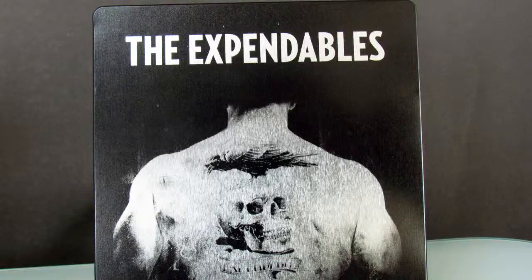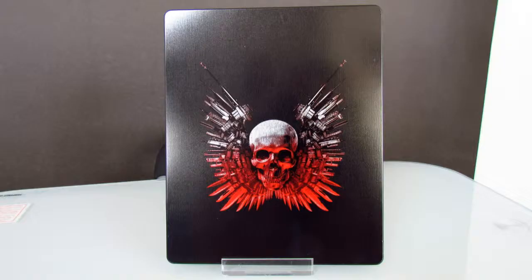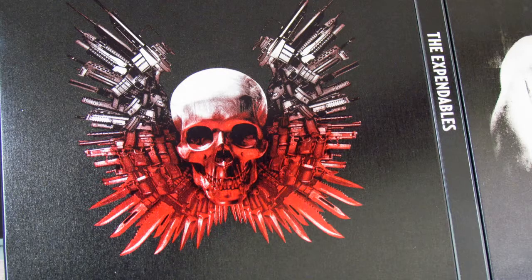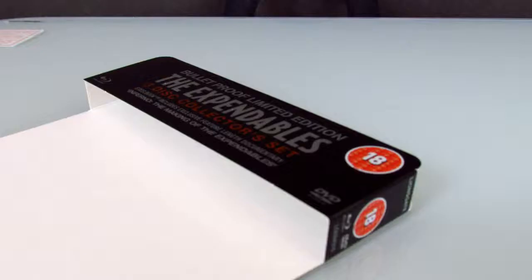This is an amazing looking steelbook, too bad for the artless inside. You can't go wrong for paying £5 for it. I hope you enjoyed this video, and see you soon!